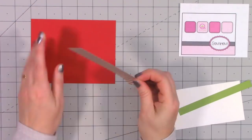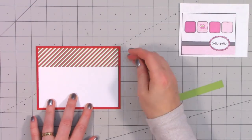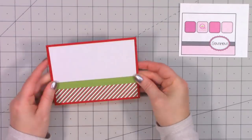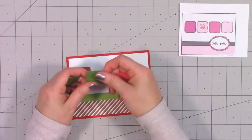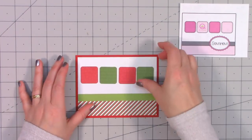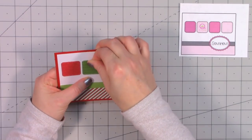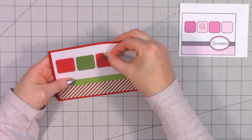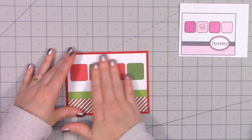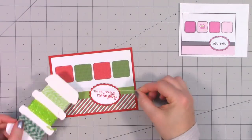Moving on to the next card design — another Queen and Company sketch. This is the last long strip of pattern paper I have left so I'll only be making one card with this sketch. This is a super quick and easy card — white pearlescent paper for the top portion, the stripe pattern paper on the bottom, and some green paper for the strip going across the lower portion. I'm using two different pattern papers and then a square with rounded corners, one of the foundation dies. I cut out four squares and alternate the colors.